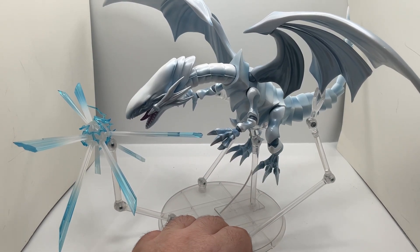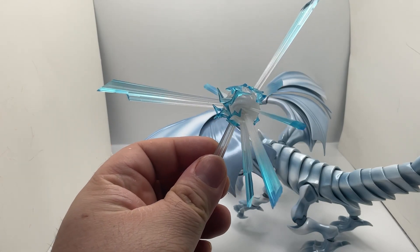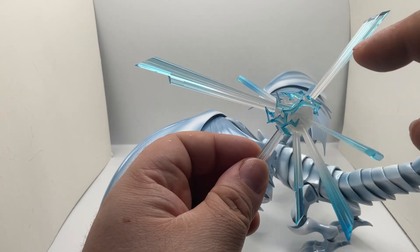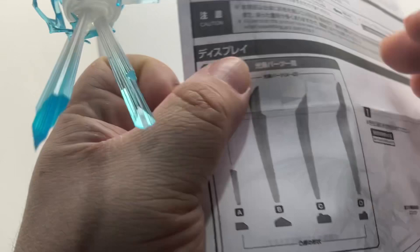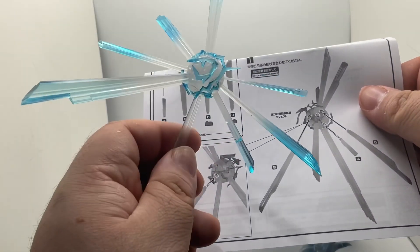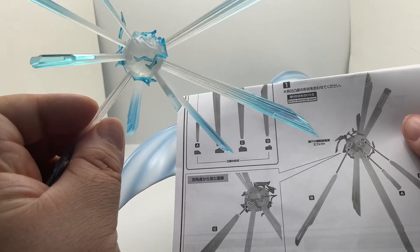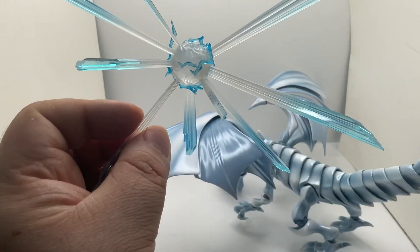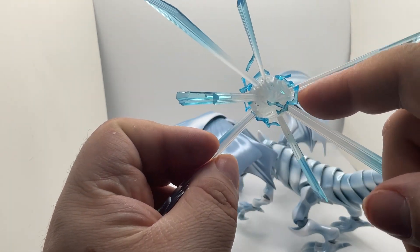Taking a look at the energy blast — some of these are already attached, but the ones that are not, it does come with an instruction sheet showing you how to attach them and where they belong. Most of it already comes attached, so there's no need to worry. These are already permanently attached.